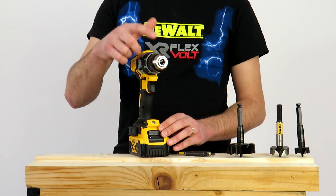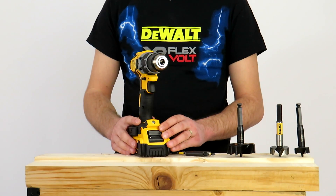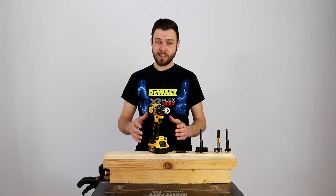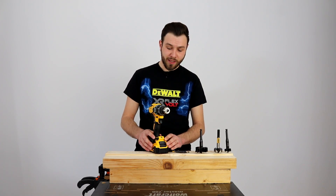O să încep din partea din față și o să vă spun că este dotată cu o mandrină full metal de 13 mm, deschidere maximă 13 mm, închidere minimă 1,5 mm.